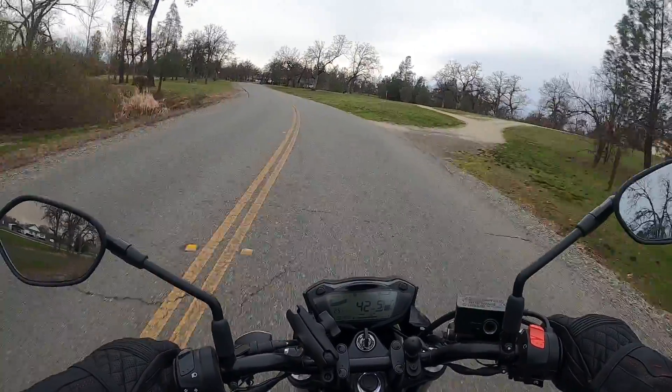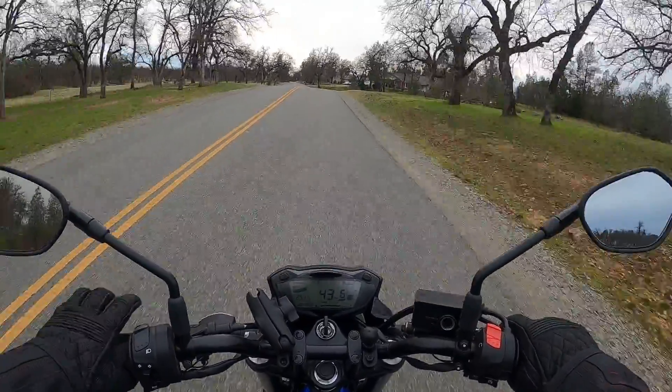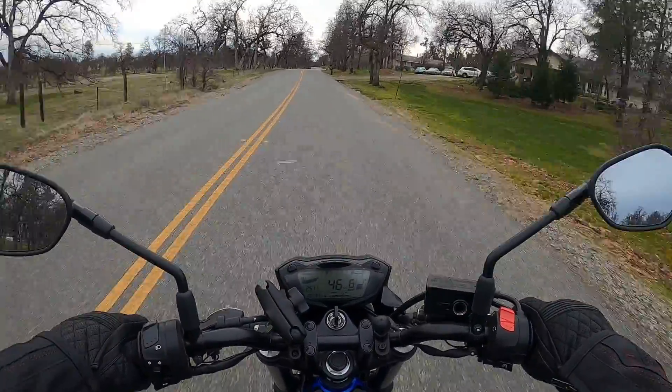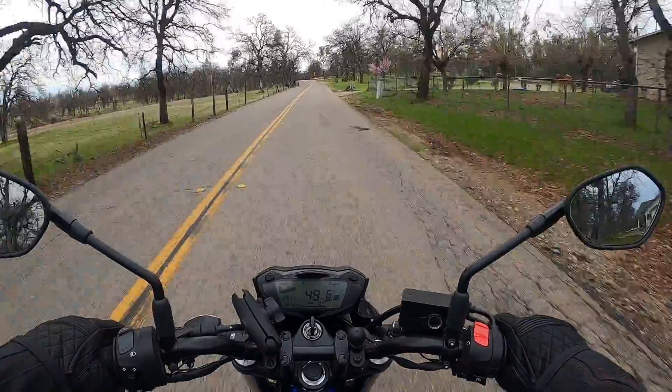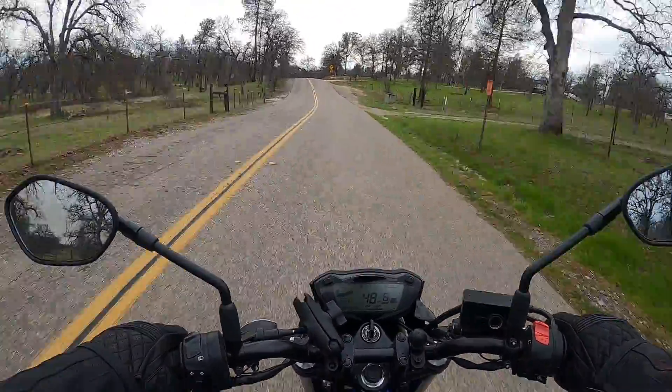Trying out the new GoPro media mod. I've got the Hero 8 Black with the media mod mounted on the chin of my helmet, and I've got the Purple Panda microphone — trying to give this setup a little test run, see how things work out, see if I need to make any adjustments.